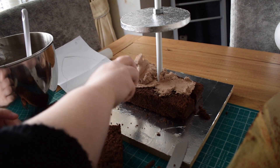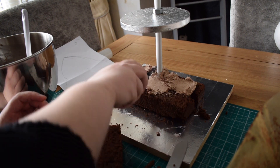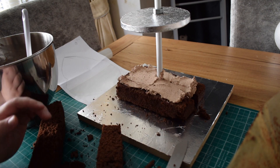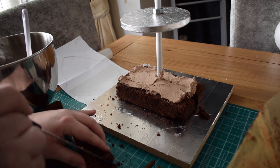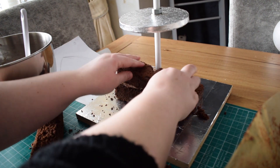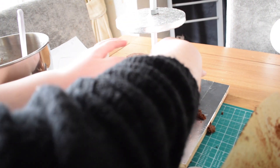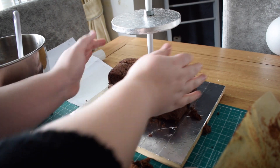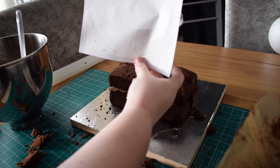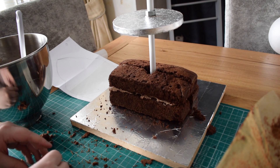These cakes have been in the freezer for about half an hour to 45 minutes, so they are quite firm, which makes it a little bit easier for the carving. You're going to take out a little bit from the middle just so it fits around the central dowel we've made from the threaded rod. Just look at the picture we've drawn to see how far we need to come up before the bottom of the chin.